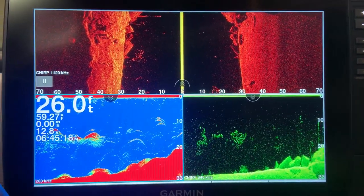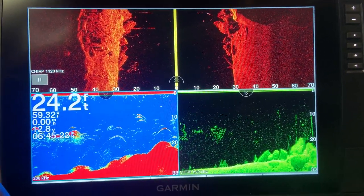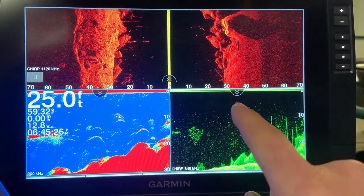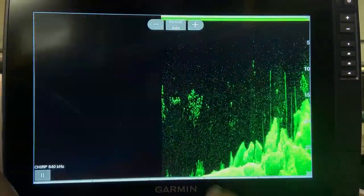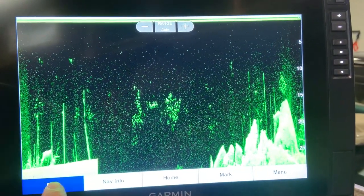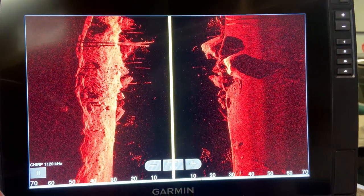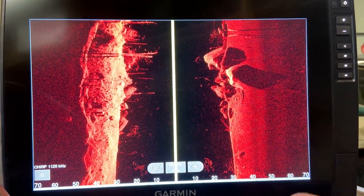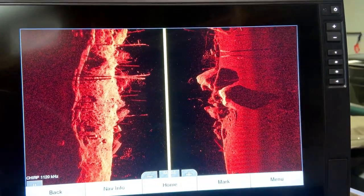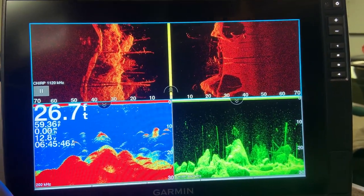One last tip: when you're in a combination, you can blow any one of these screens up to full screen very quickly just by tapping on that screen. Give it one tap and it goes full screen; go back to the combination using the back button. So if you see something on your side imaging you want to blow up, simply tap on it, do what you want, then go back to your combination — a very simple and handy feature.